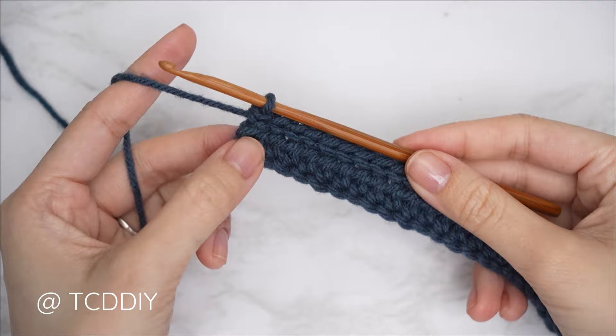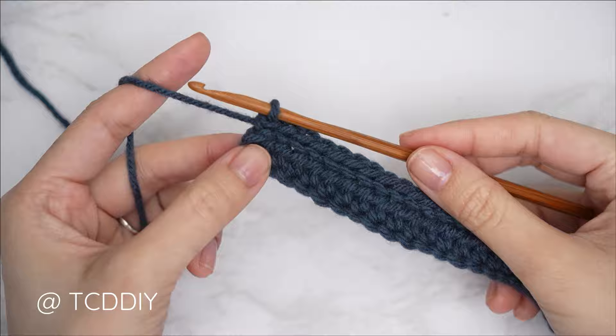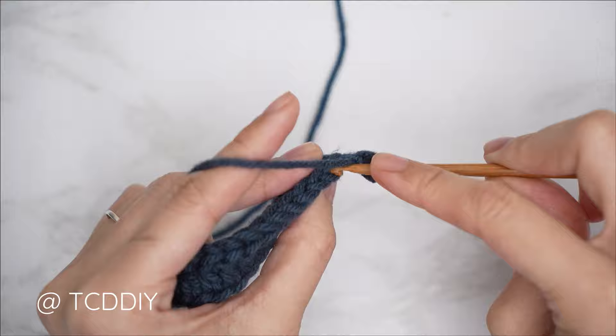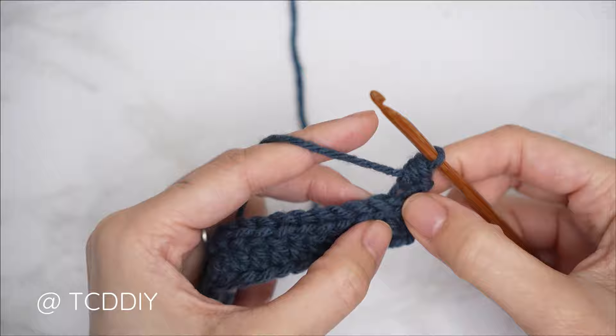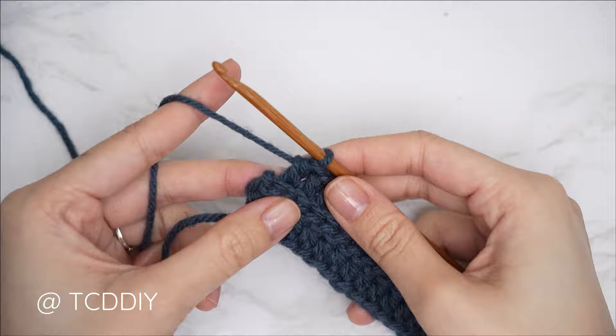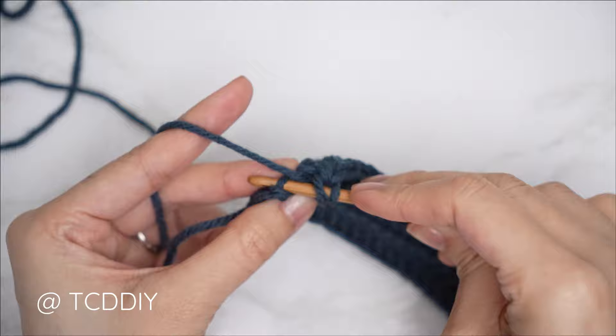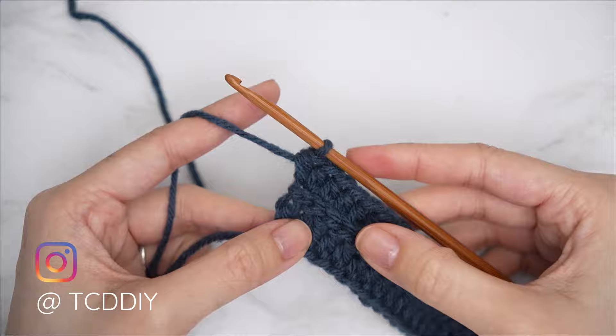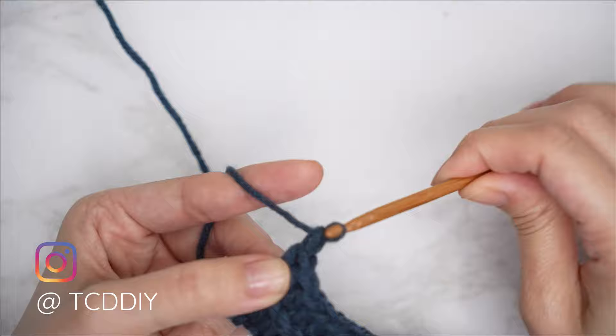Row two is complete. From here it's a repeat of the two previous rows, and every row will be within the back loop. For row three, chain two and flip. Do your first back loop half double crochet — yarn over, insert into the back loop, pull through, yarn over, pull through all three — and continue with one back loop half double into every stitch leaving the last one. Into that last stitch do an increase of two back loop half doubles.